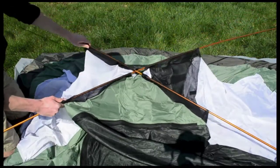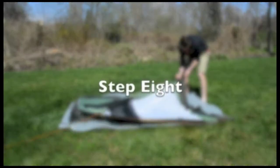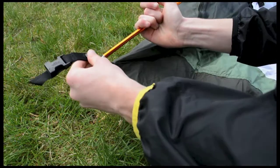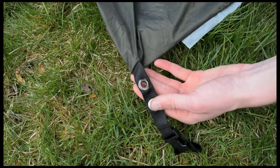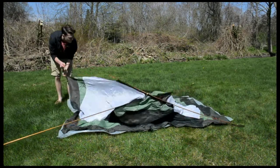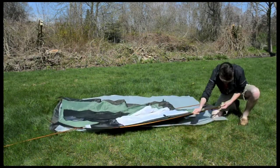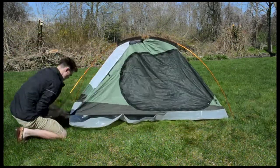If it was done correctly, the two poles should form an X on the top of the tent. Take your tent poles and stick the end of them through the rivets positioned on the straps on each corner of the tent. This process will cause the tent poles to bend, but don't worry — you won't break the poles; you're just causing the tent to become upright, which it will at the end of this process.